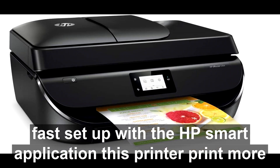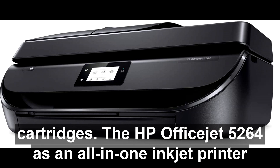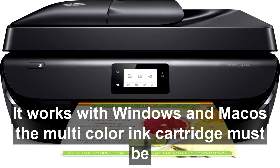This printer prints more high-quality documents and photos with original HP high-yield ink cartridges. The HP OfficeJet 5264 is an all-in-one inkjet printer with scan and copy functions, an automatic document feeder, and built-in faxing. It works with Windows and Mac OS.